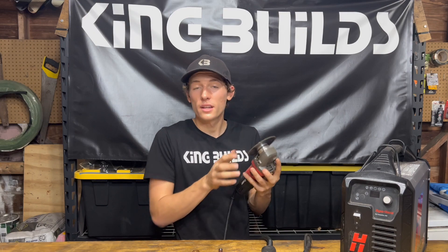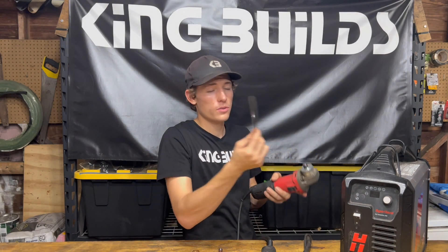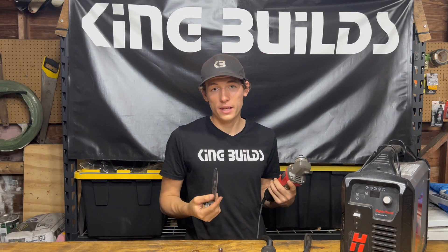With grinders, all you need is a grinder blade. Once it wears out you just pop it off, unscrew it, and put a new one on — very simple. Grinder blades are pretty cheap compared to plasma cutter consumables.